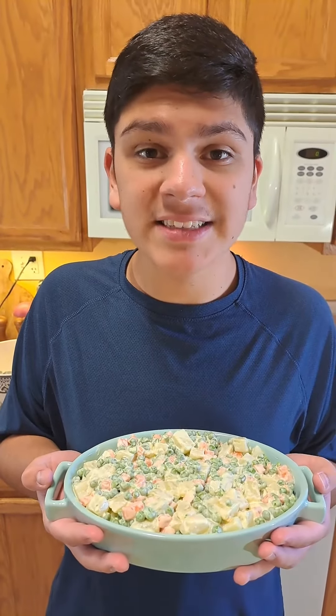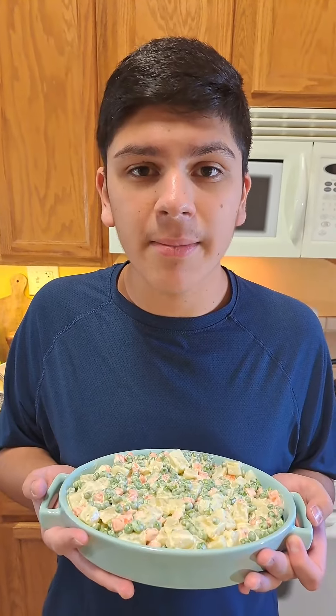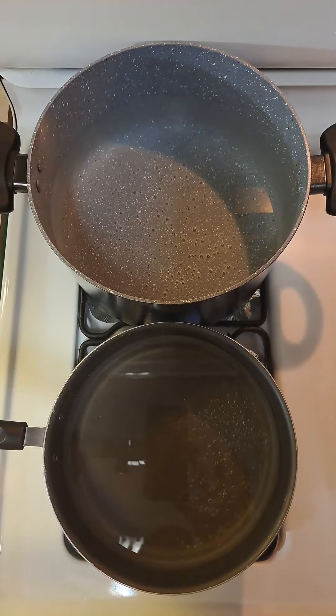Today we are going to be making the best salad ever. Don't forget to check out me and my brother — our name is Recipes by Two Brothers. You will find more delicious recipes like these over there.